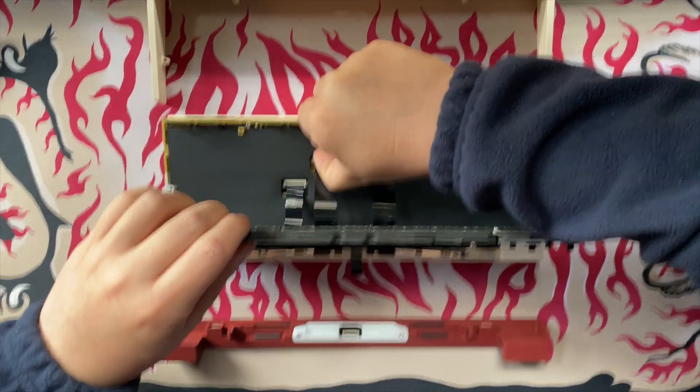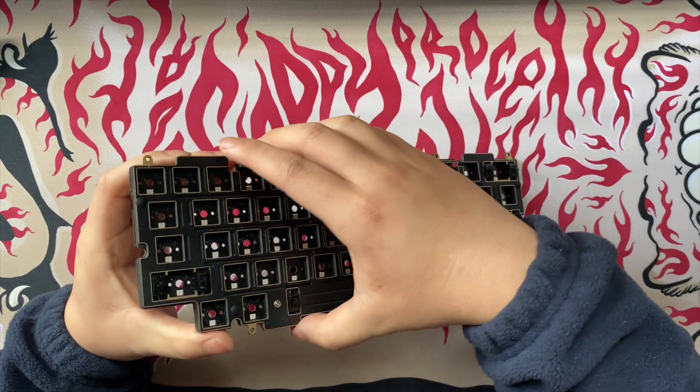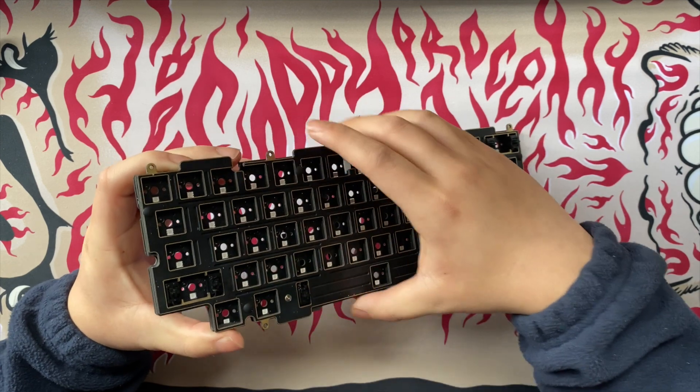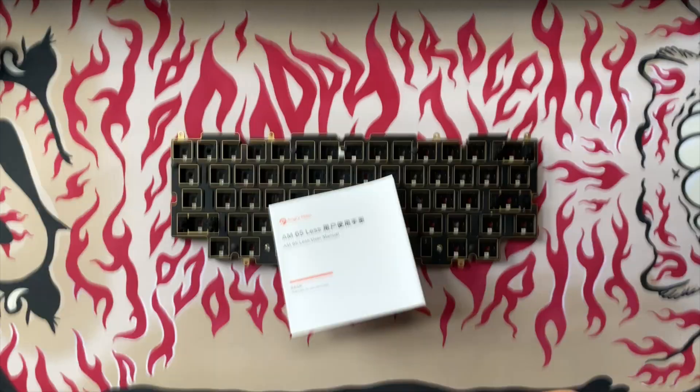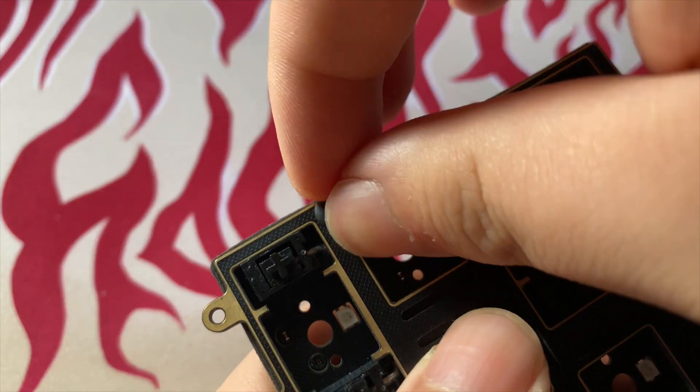Oh man, there are so many ribbon cables. Wait, what the hell's going on here — why isn't it coming apart? Are they like standoffs or something? I guess I should look at the build guide. This thing is thick. Oh, there are these weird silicone things I need to take out.